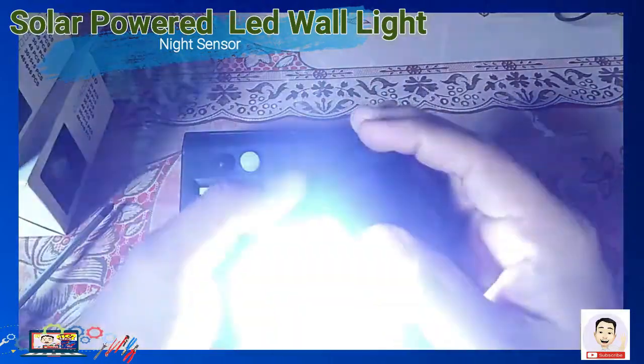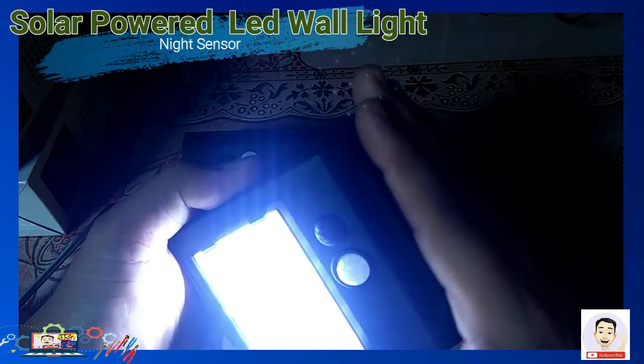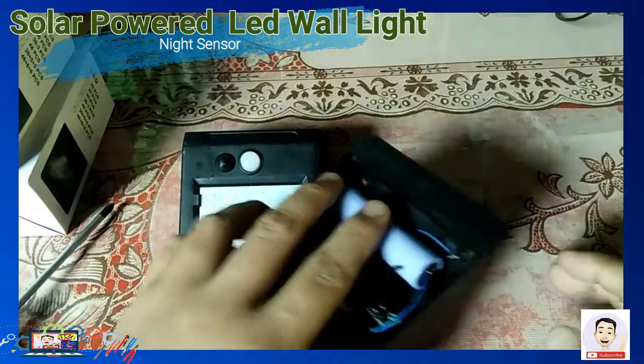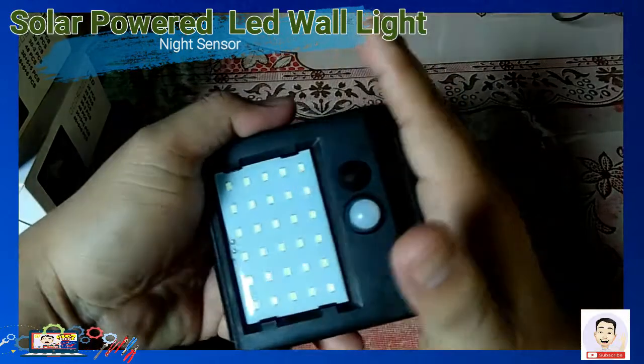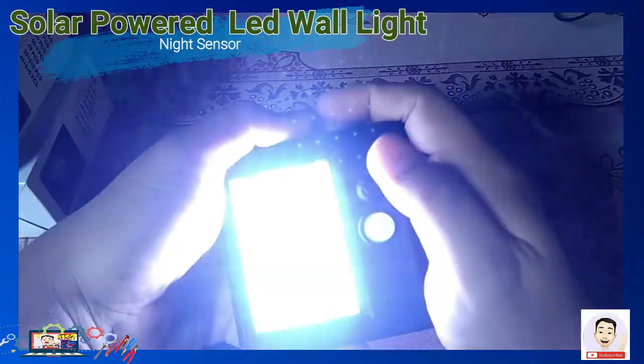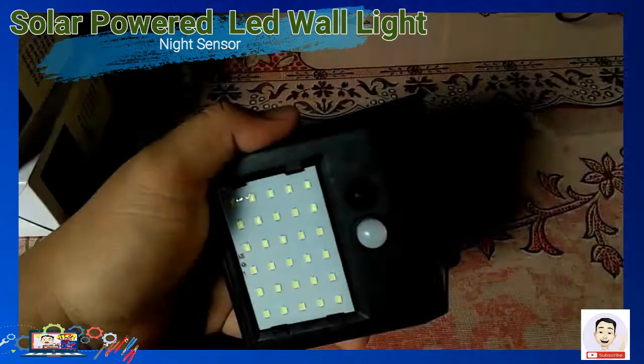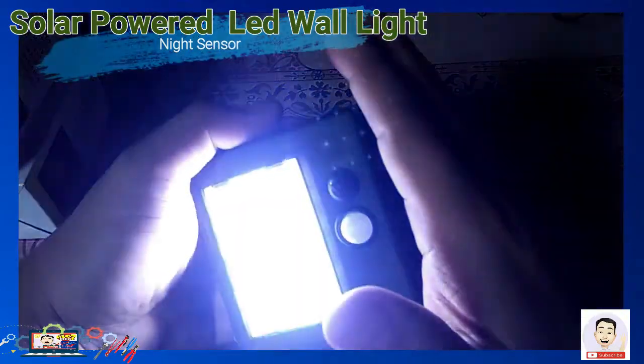Yan po ang ating solar. Para pag tinapatan po natin yung solar sa taas, iiilaw po kasi wala siyang makikita na araw. Pero pag nakatapat sa araw yung solar, hindi po iiilaw ang ating solar lights.